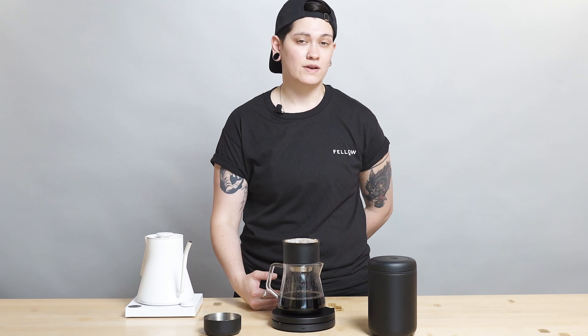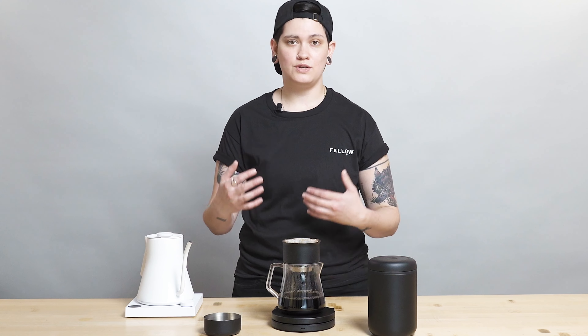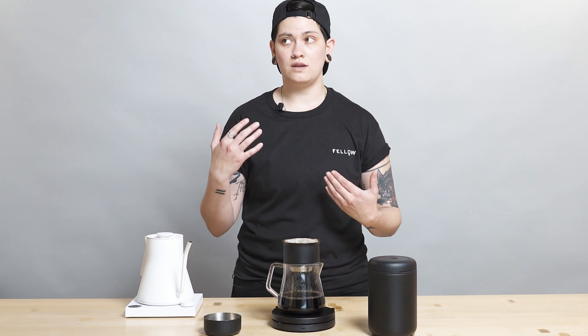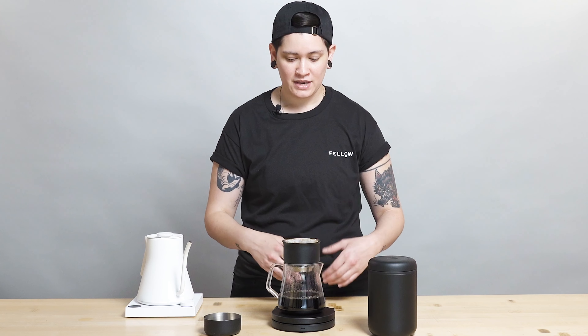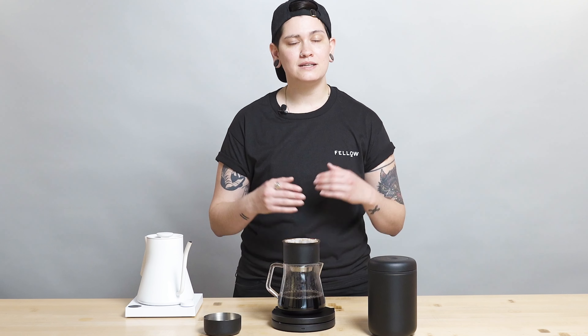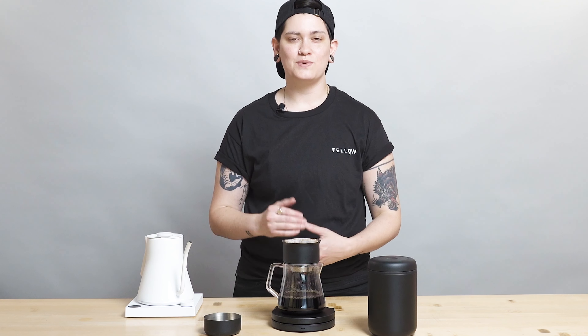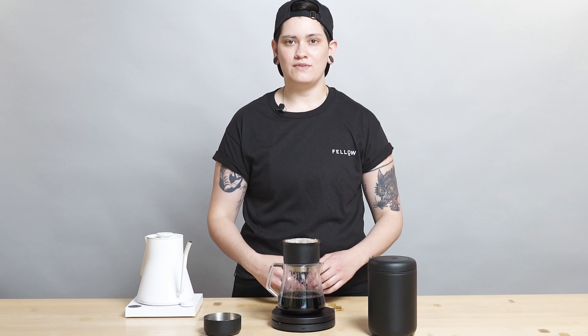As always, it is easy to order from Fellow Drops. All you have to do is text us back the amount of bags you want — one, two, five, however many. If you don't text us back, we will not charge you or send you coffee, but we'll just text you next week with another wonderful selection. Thank you so much for being here. Please leave a comment, question, or suggestion — just drop a line in the comment section. We love to hear from you. Thanks so much, and I will see you next week for the next brew guide video.